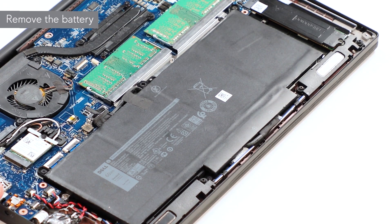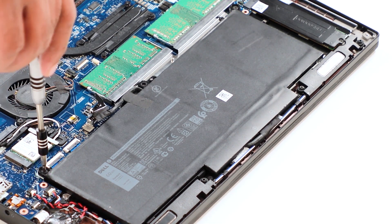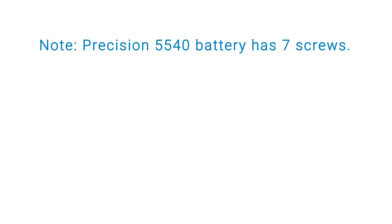To remove the battery, disconnect the battery cable from the connector on the system board. Now remove the screws that secure it and remove the battery from the computer. Note: the Precision 5540 battery has 7 screws.